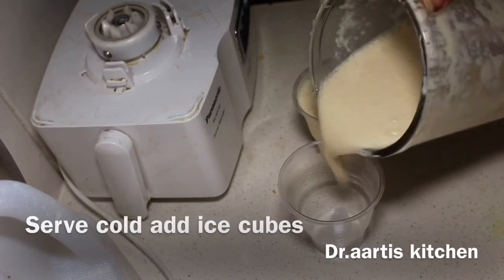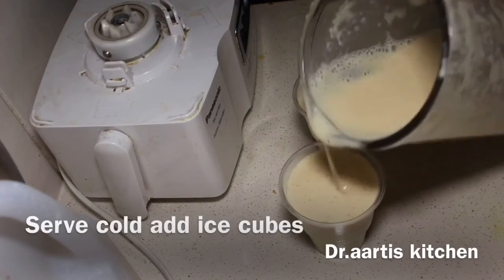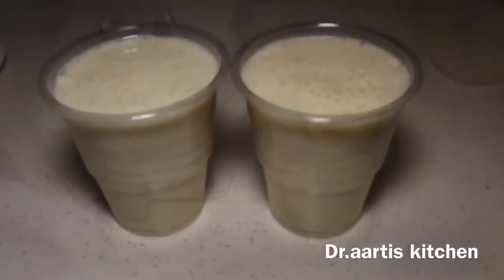Add ice cubes and serve cold. Thank you for watching — please like, share, comment, and subscribe.